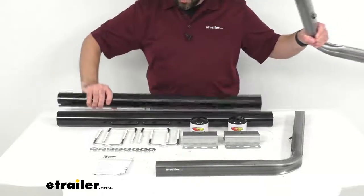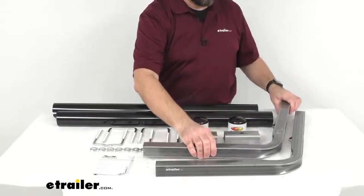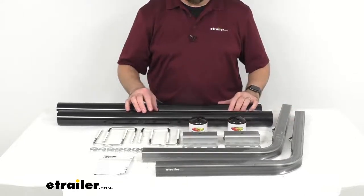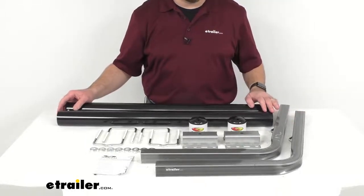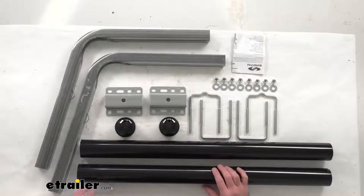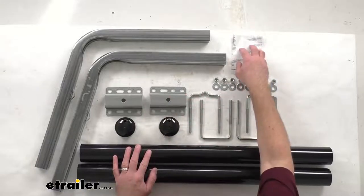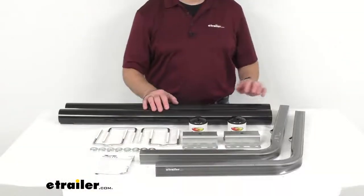Once you have the PVC tube on your post, there are end caps included to give it a finished look — you'll get two of those. This is really a simple installation; they're just going to mount on the rear cross member of your trailer frame with the included hardware. What's nice is there's going to be no drilling required for installation.